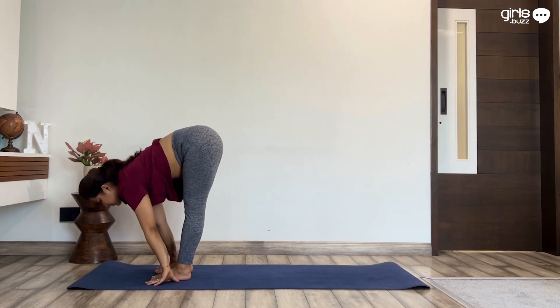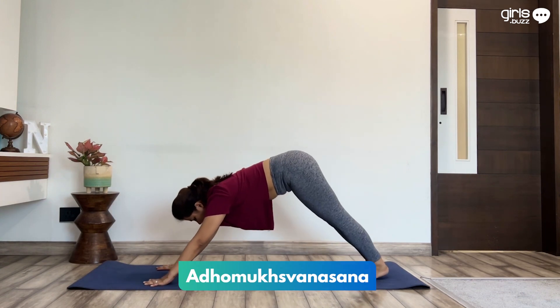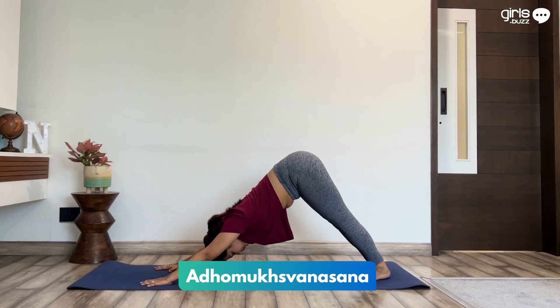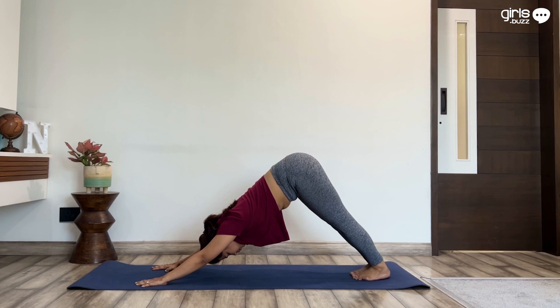Keep your hands on the mat. Take your right leg back, then take your left leg back. Come into a downward dog. Push your shoulders downwards, chest towards the knees, press the heels towards the mat. Stay here for five more seconds. Make sure to breathe normally.